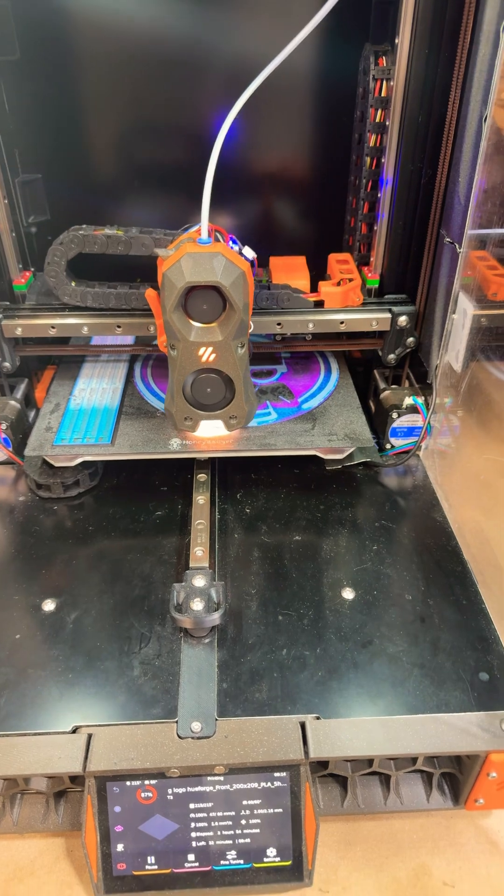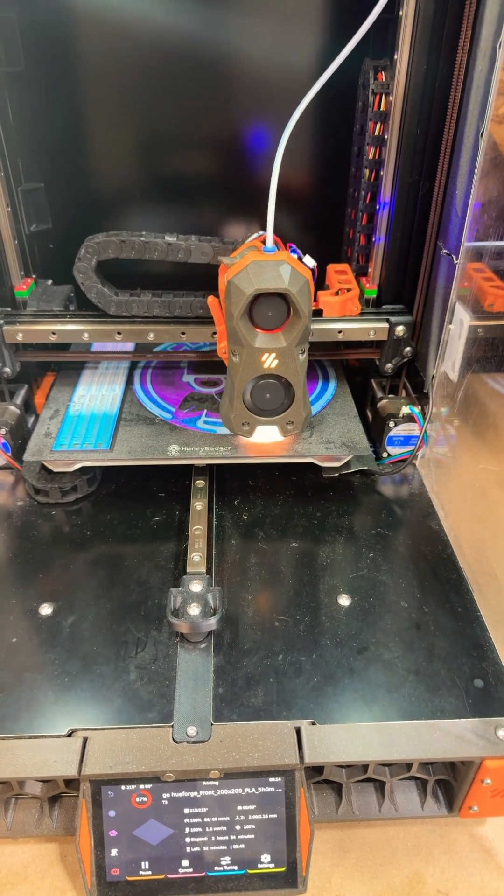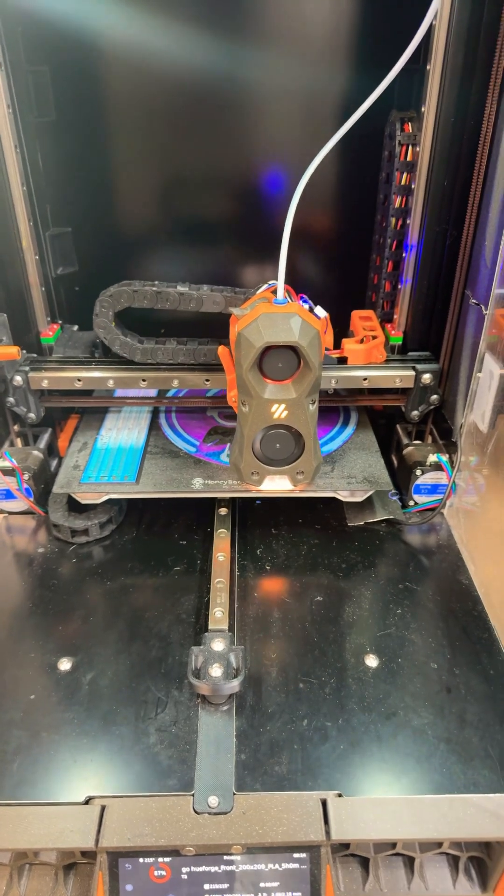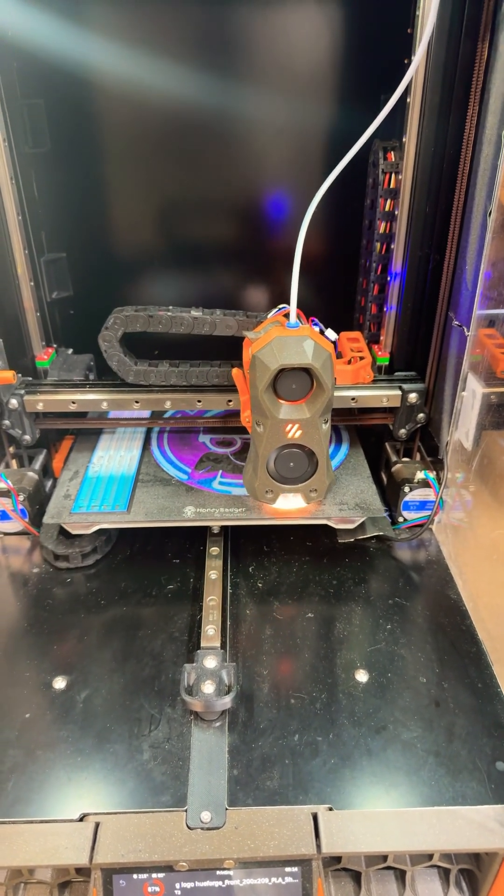Here's what it looks like printing — it prints in super fine layers. We're on the fourth color now and it's making progress.